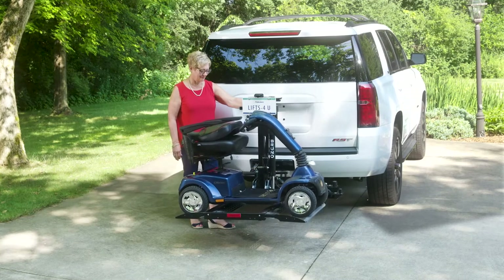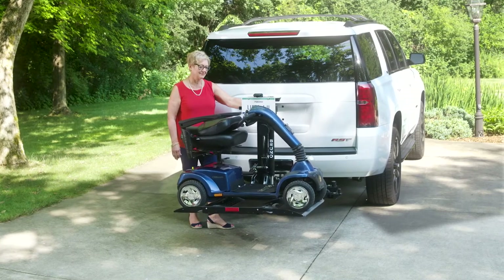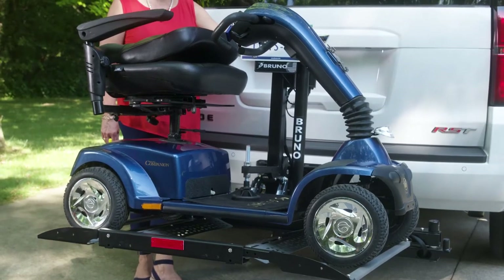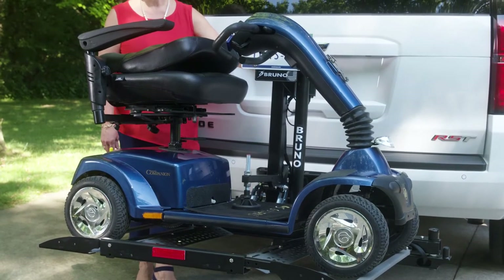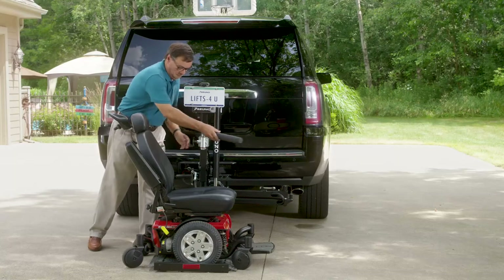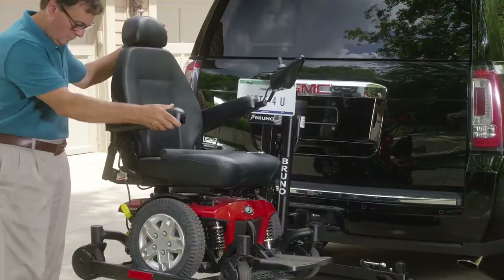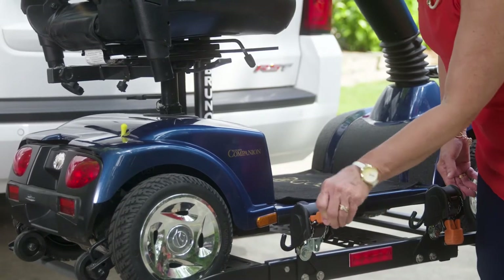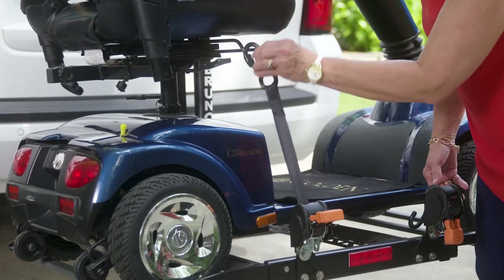The Outsider features a securement system specialized to your mobility device. A securement foot automatically locks your scooter in place as the platform is lifted. If you have a power chair, a swing arm locks in front of the chair to secure it in place. Retractable securement belts are also available for added peace of mind.